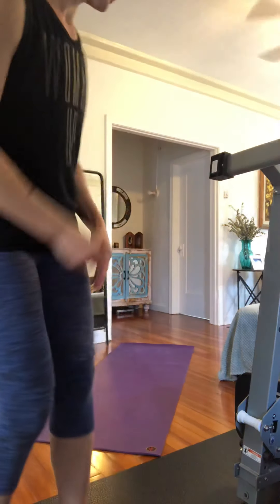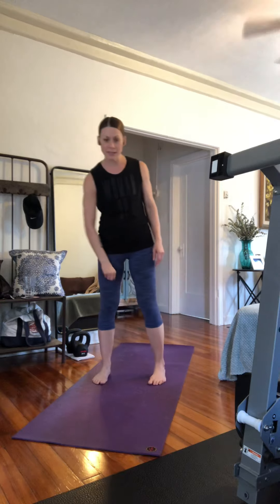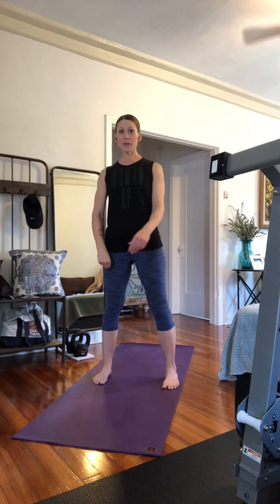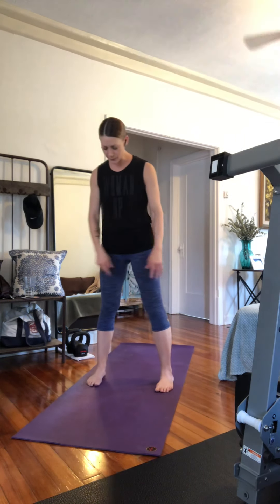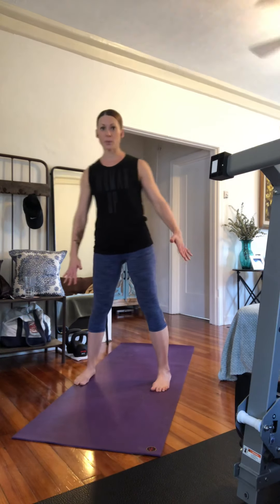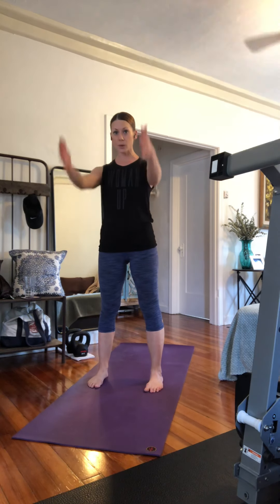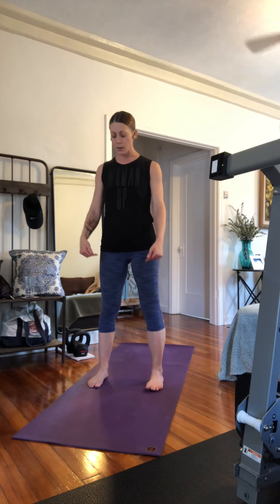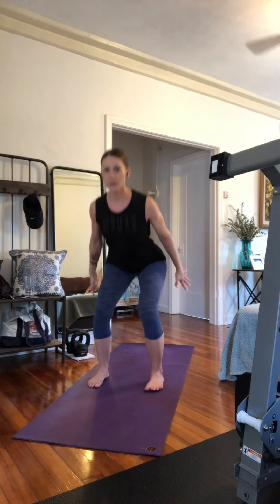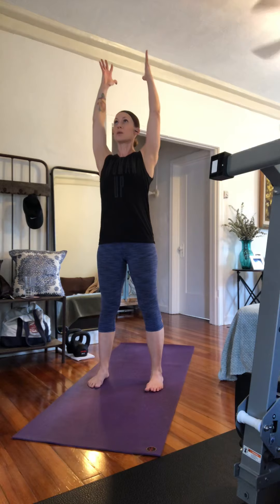This is going to be warm-up number one. Make sure you can see me. We have five exercises here. We're going to do a squat with an arm raise. Your feet aren't super wide — you want them narrow enough that it feels comfortable for your arms to go past your legs. I'm going to sit down and back into a squat, reach my arms behind me, and raise them overhead.